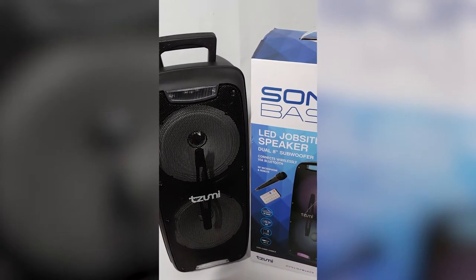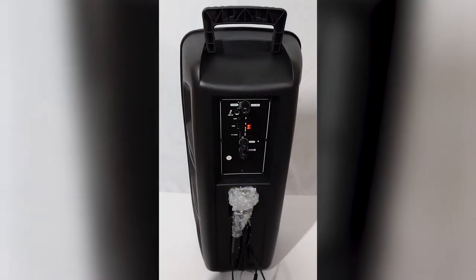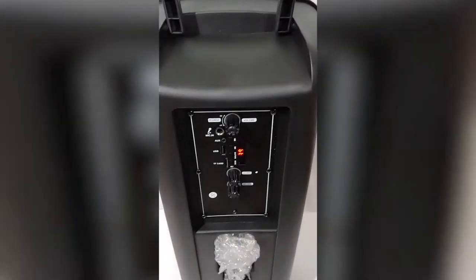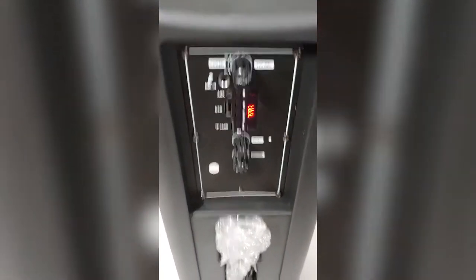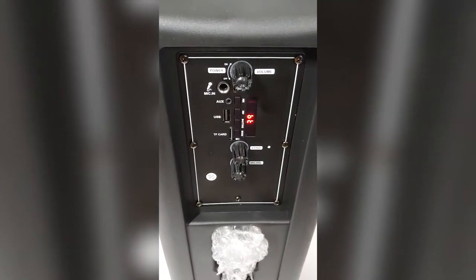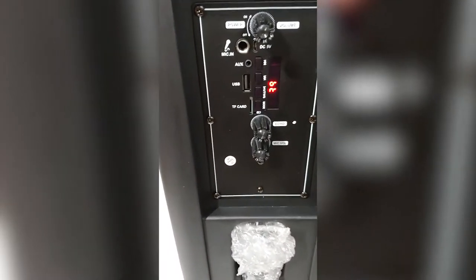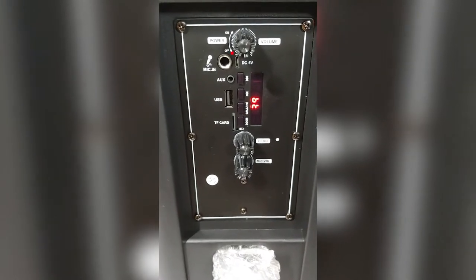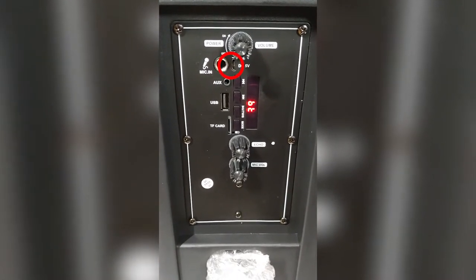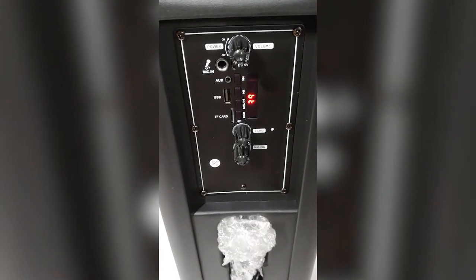We can thank Apple for this — Apple was kind of the first major company to ship hardware without a power adapter. This unit does not come with a power adapter; it comes with a cable but you have to provide your own charger. It uses a standard phone charger — if you look closely you'll see where you input DC volts, so just an old-school first-generation USB adapter works.